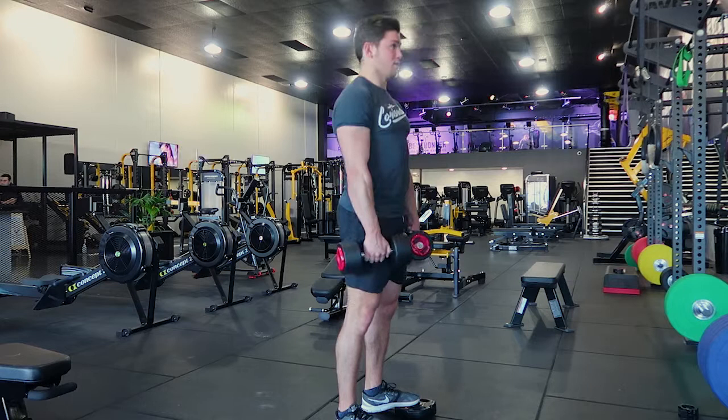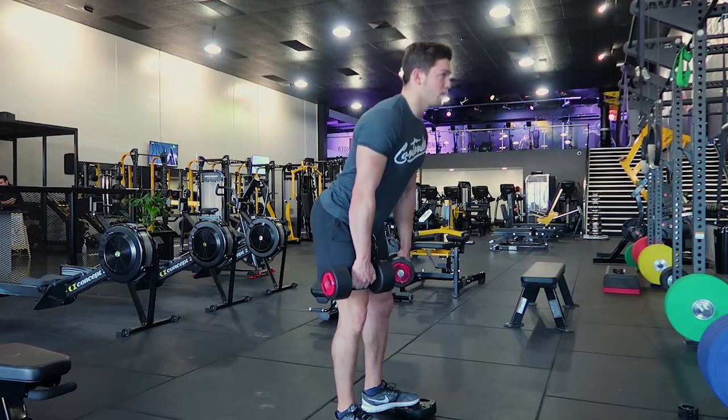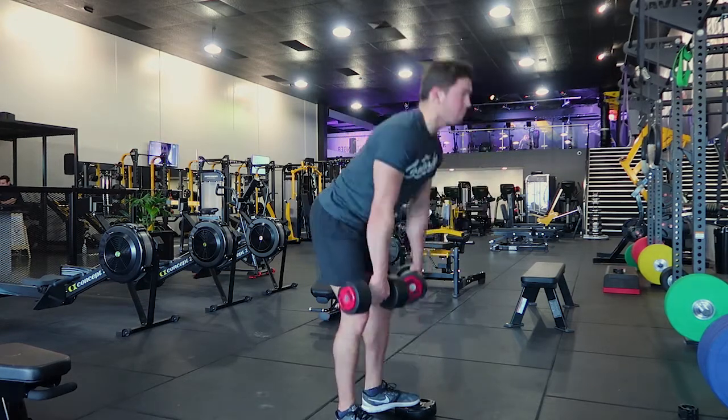Now pulling up — squeeze. You're always squeezing at the top. Control, control, control — and pull up, squeeze the bum.